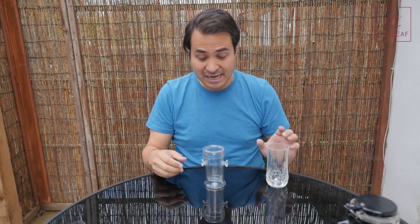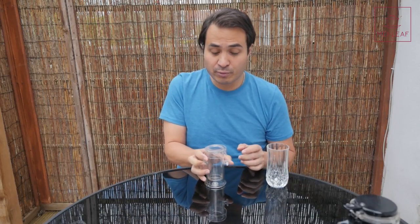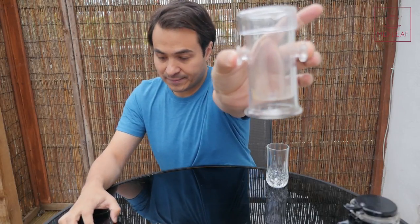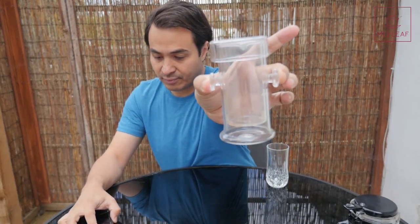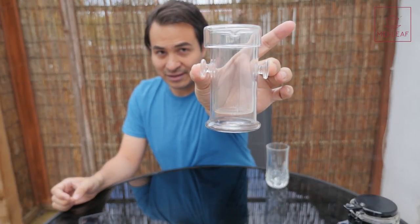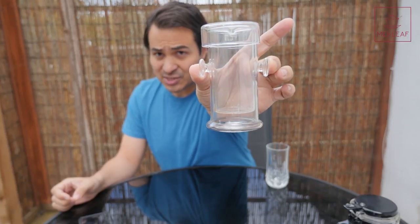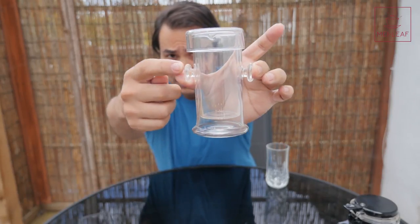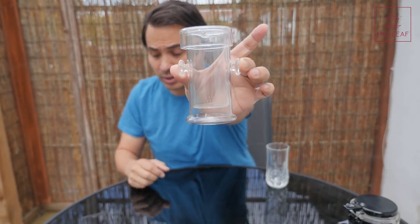What I wanted to do today is introduce you to our new brewer. This is called the Flute Brewer. This is an all-glass brewer. I've looked online for other names for it. Some people call it the Tube Brewer. Other people, because of the handles, call it the Big Ear Brewer.